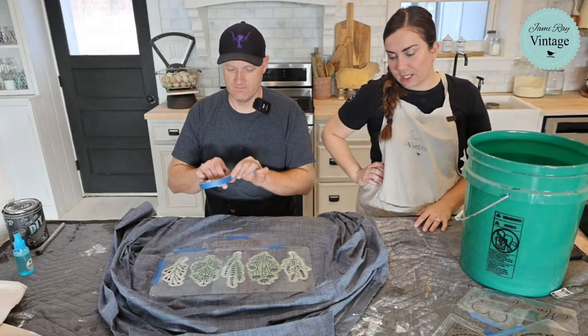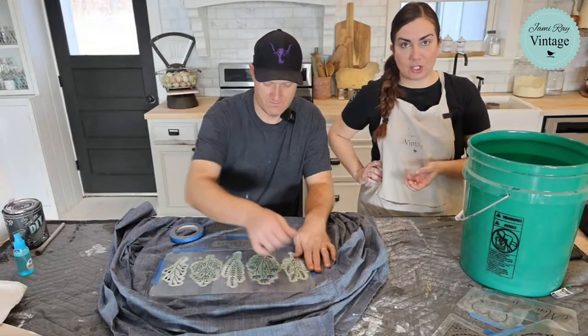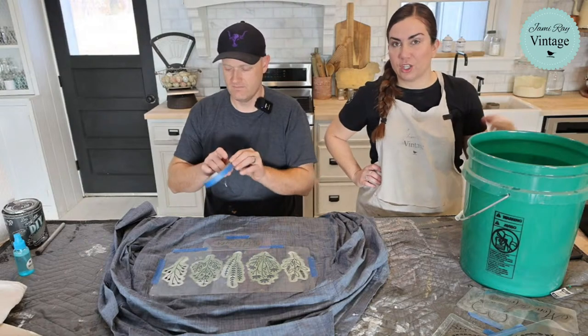We also sell individual letter stencils which are great for signs, but for clothing you really want a word already pre-assembled. You don't want to try lining up individual letters. The word packs are perfect for this because you can take your existing stencils and do so much with them.